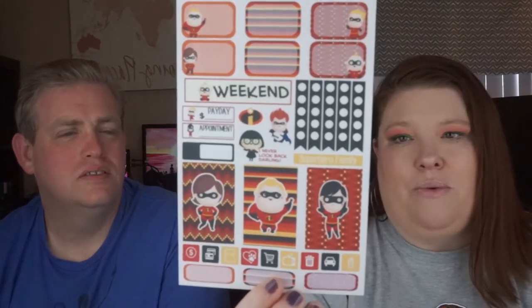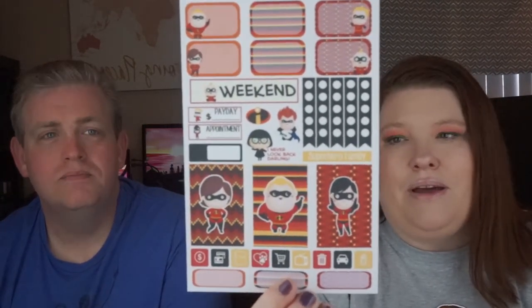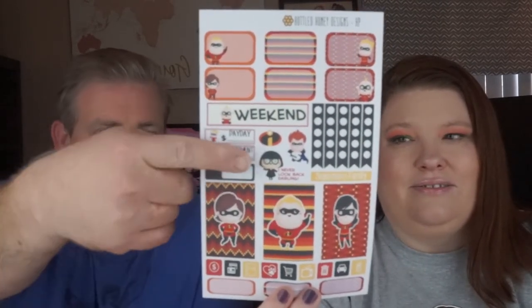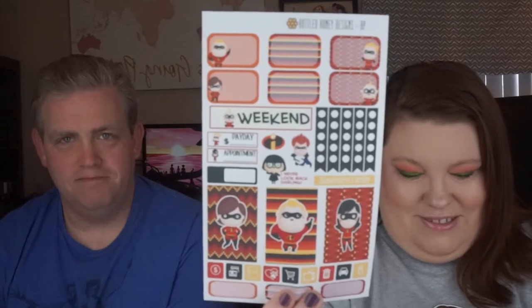And then here's the Incredibles one. It's actually called Superpower Superhero Family, but you know what they're talking about — it's the Incredibles. Edna Mode.